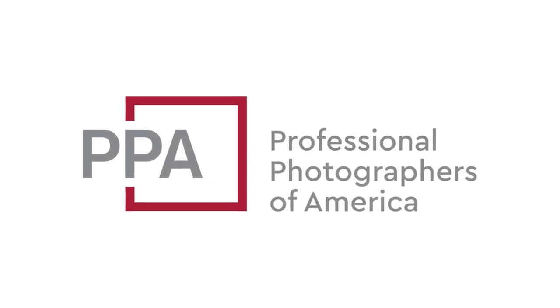This video is brought to you by Professional Photographers of America. What's up? Miguel Quiles here, and today I'm going to share with you my top five best Sony lenses for portrait photography.